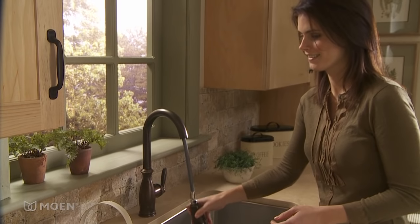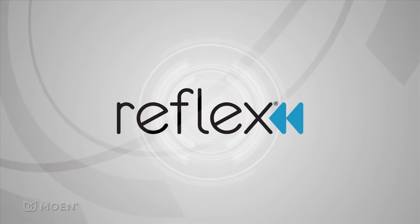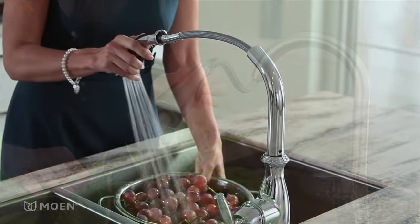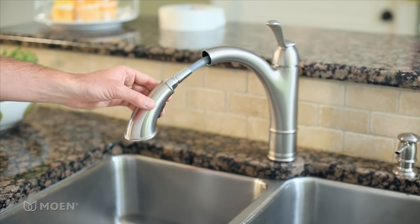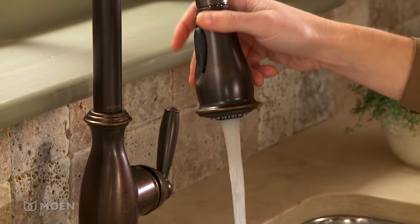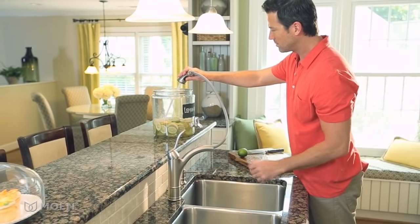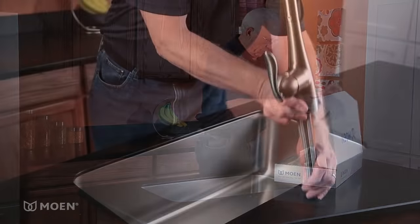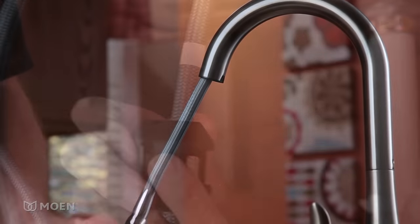Effortless faucet operation is essential in the kitchen. That's why Moen developed the Reflex system for our pull-down and select pull-out kitchen faucets. Reflex is a comprehensive system of features and design enhancements which improve hose and sprayer operation for an experience that's truly user-friendly. In this video we'll demonstrate how to install a Moen kitchen faucet with the Reflex system.